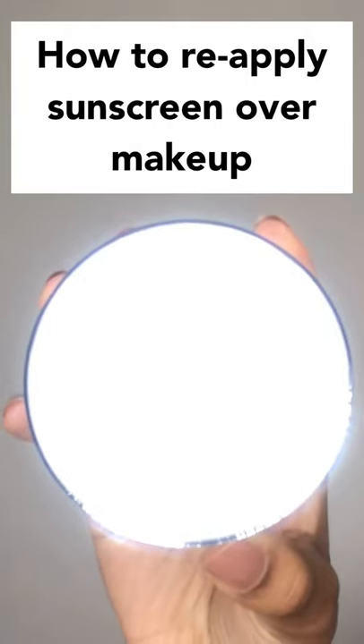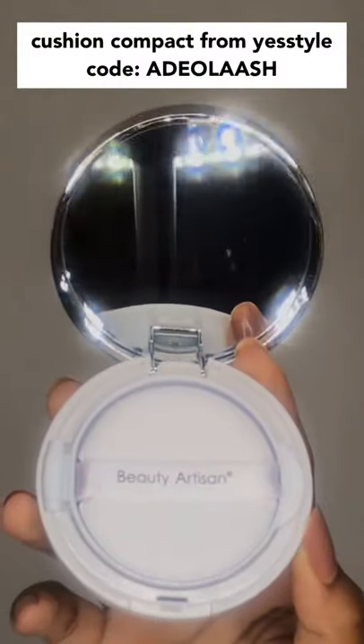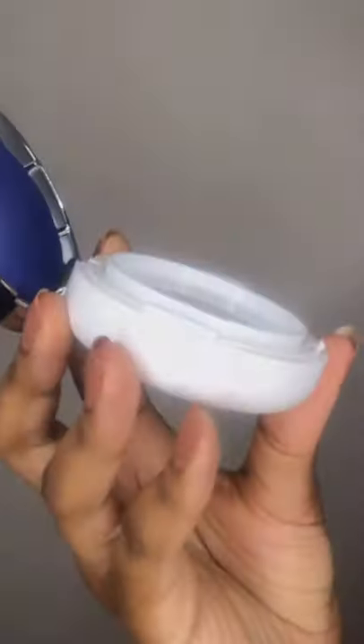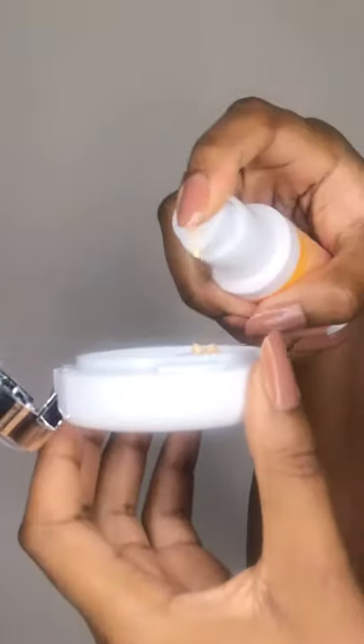First, you will need a cushion compact. You can get one from YesStyle using my code Adiolaash for a discount. You're going to take the cushion puff out of the holder and pump your sunscreen onto the plastic surface.